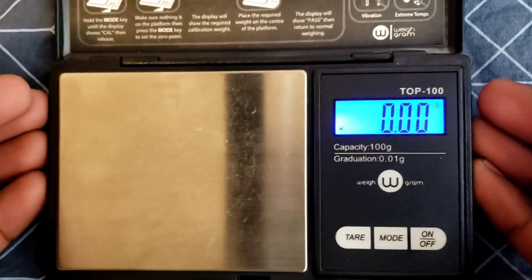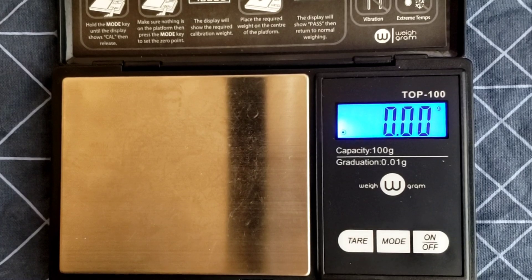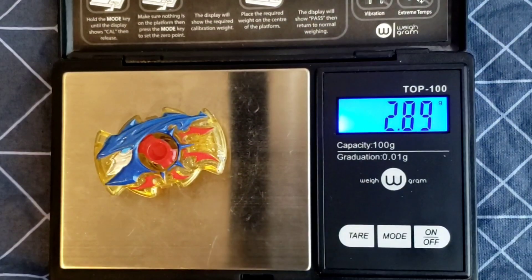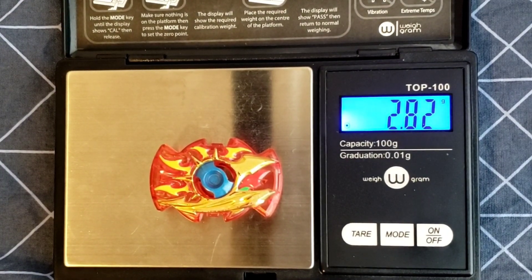Alright, I'm gonna go ahead and weigh these parts. The chip comes in at 2.89 grams. Let's compare to the original — the original is 2.82 grams. The recolor is very slightly heavier.